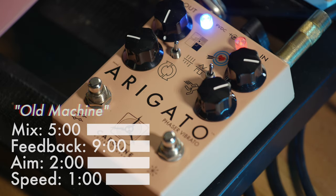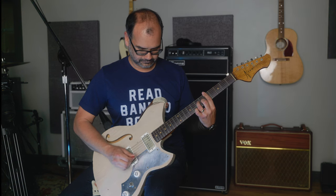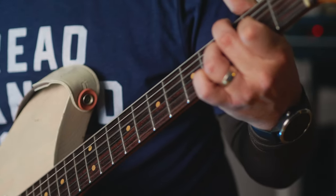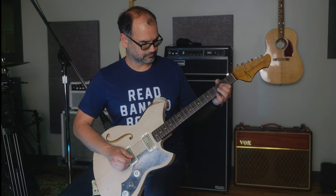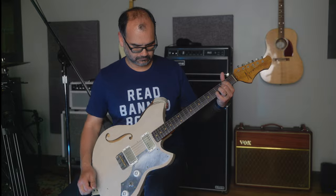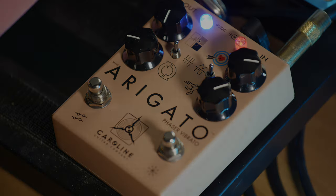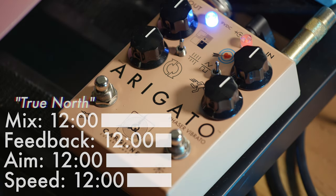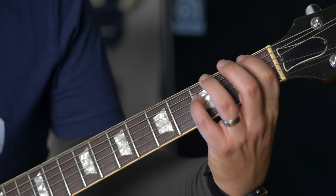By setting the mix to 100%, you can achieve a mild mechanical vibrato. This is our true north setting. With every knob at 12 o'clock, you achieve a smooth, sweet phasing effect.